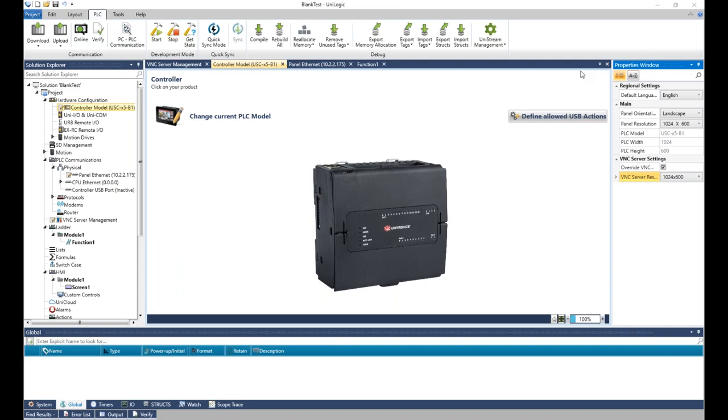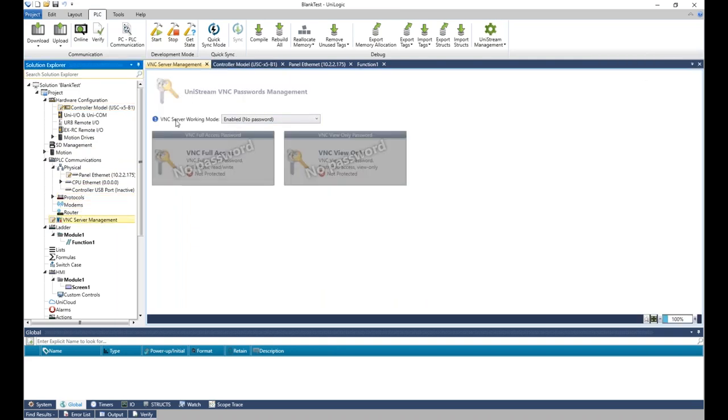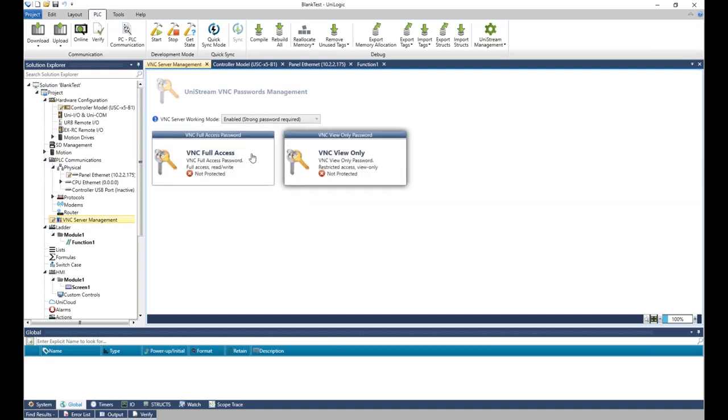There's another question about VNC. With UniStream you have two VNC options: no password (open) or password protected. If you use password protection, you can have two different passwords — one for full access (viewing and interacting) and one for view-only. This is set up under UniLogic VNC server management. We have our VNC server working mode here — right now it's enabled with no password, but we can enable it and set a full access and a view-only password.